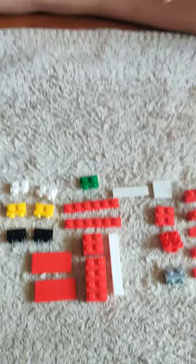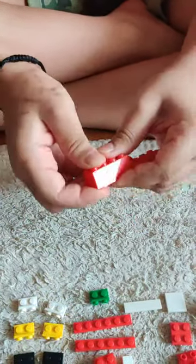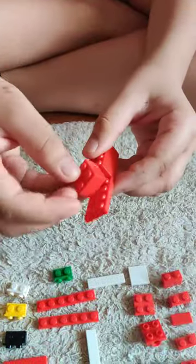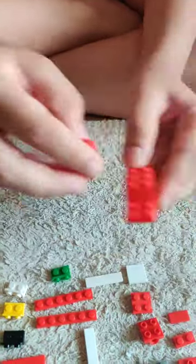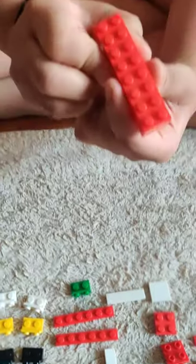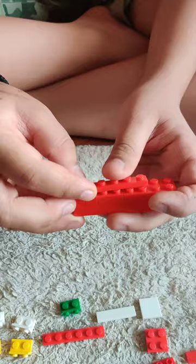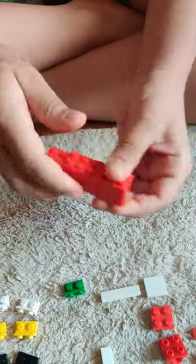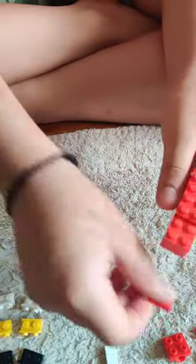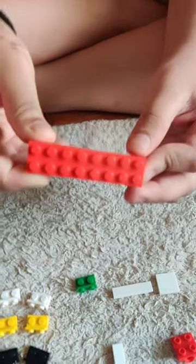First I am going to take this red 8x2 and put in this piece and these other 3 pieces. Next I am taking this red 6x1, put one here and the other one here. Take this red 2x2 and put it here. It should look like this.